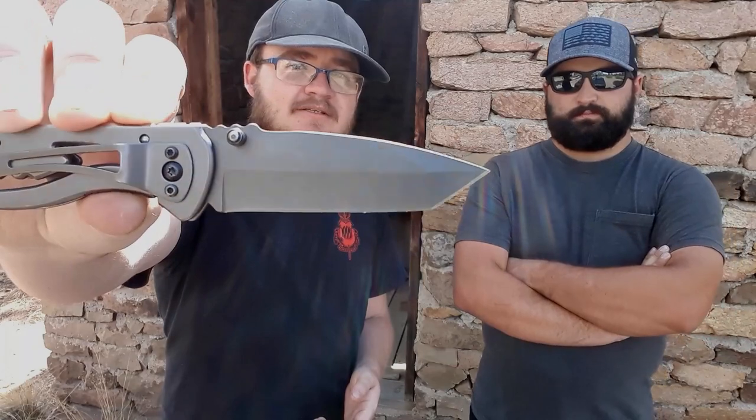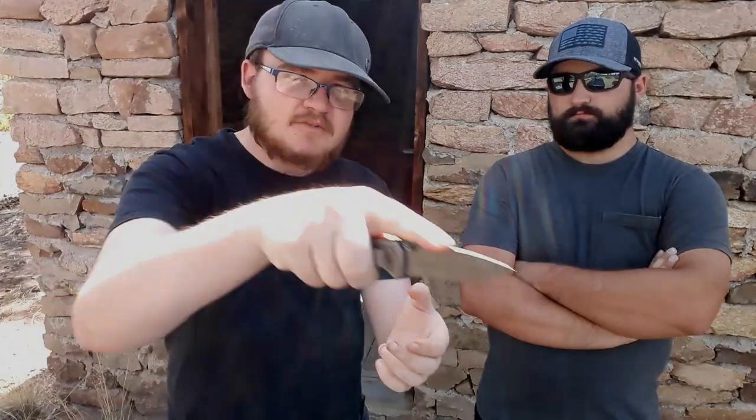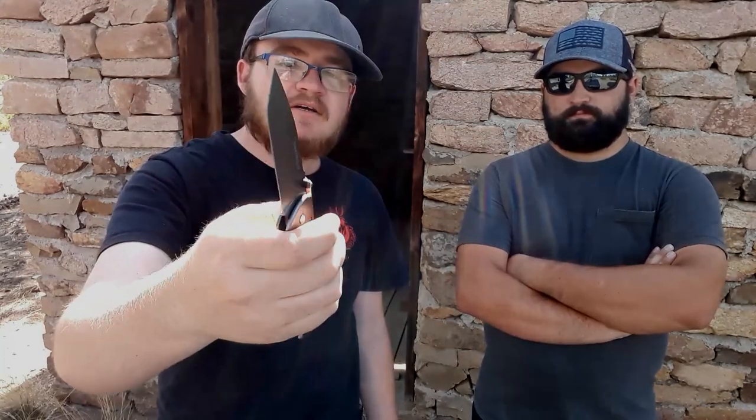One of the best things about a tanto is you get good piercing with the main tip, plus a secondary tip for utility cuts - very versatile. The Sheffield has a tip-down carry clip and a frame lock with a full backspacer. Gideon is a big fan of full backspacers.